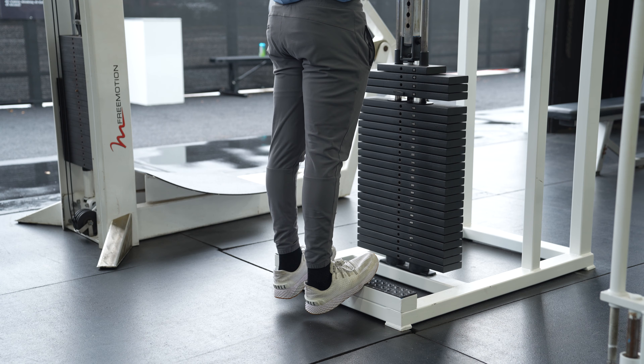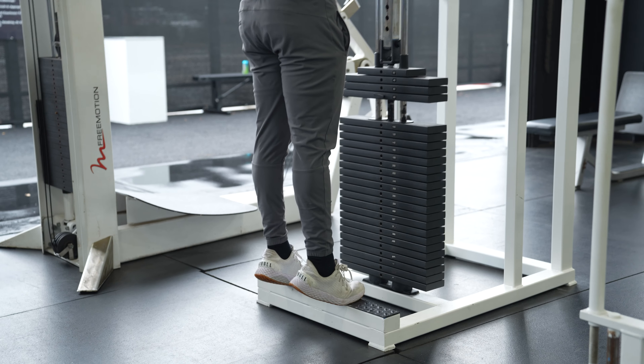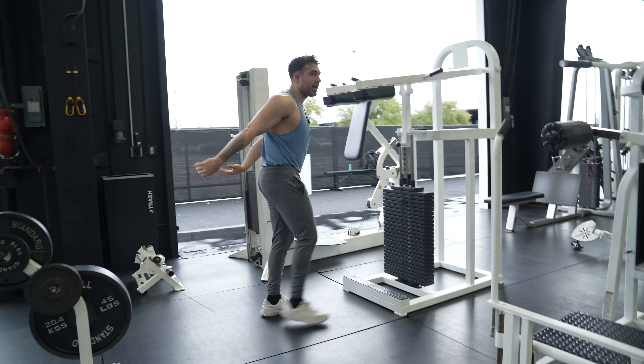Come down, full stretch, come up, full contraction. Just like that. And that, guys, is how you do a standing calf raise machine.